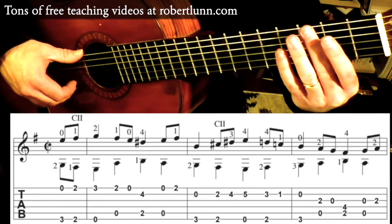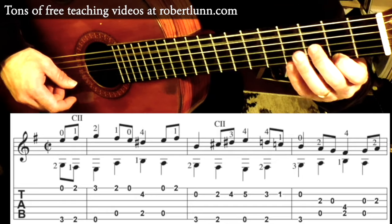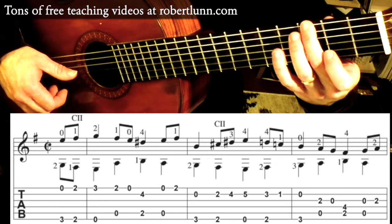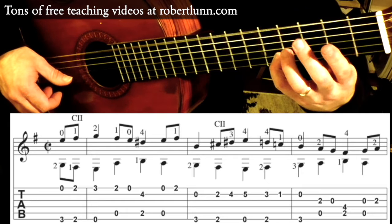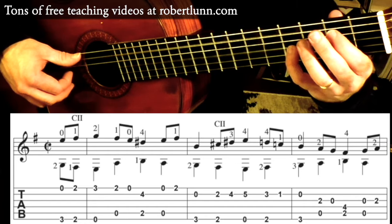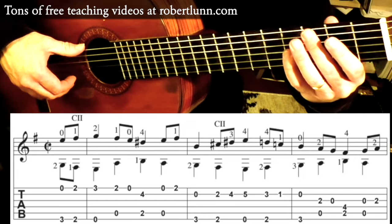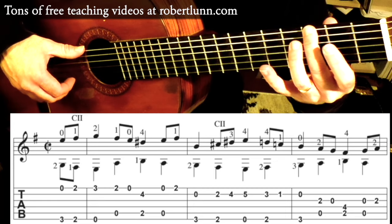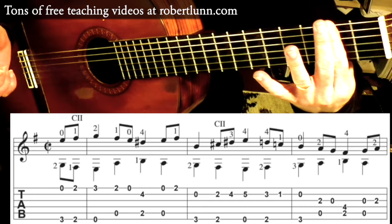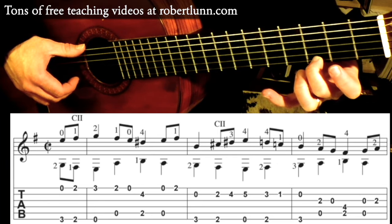Here is the first line slowly. You're going to begin with your middle finger on the 3rd fret 6th string and play that open 1st string. Then I lay a bar down and play the outer two strings, and then the 2nd finger goes to the 3rd fret on the 1st string.